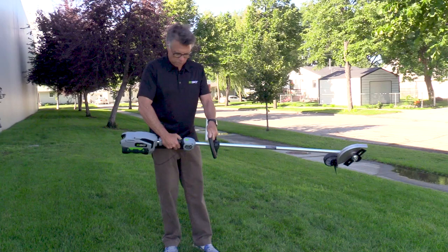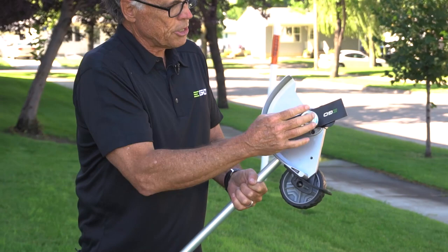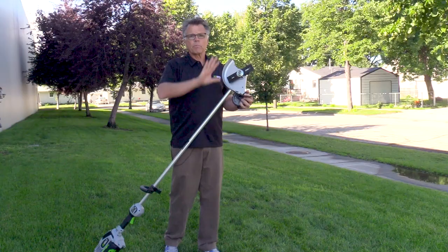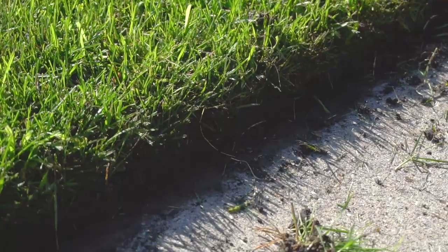What it has on the business end is an 8-inch hardened steel blade. This is easily replaceable, but it's going to give you up to a 4-inch depth cut down into the earth to tear away all the grass that's grown over your sidewalk. Most people think with edging, it's almost like polishing the rims of your car when you're washing it — that's the level of detail that people are proud of when it comes to edging.